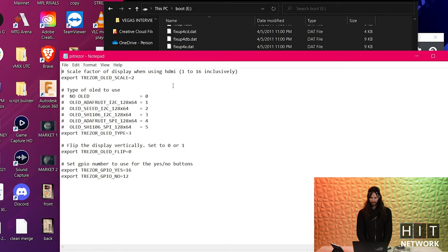If this is your first time looking at code, this isn't complicated and you're fine. The type of OLED to use — these are just different versions. We're using the OLED Adafruit, which equals one. So where it says Trezor value, switch that to one. For the export Trezor OLED flip, you flip it — put a one there. And then for the export pins, the one that says 16, change that to 6, and the one that's 12, change that to 5. After that, go ahead and save and close.